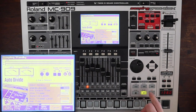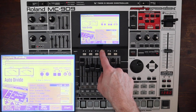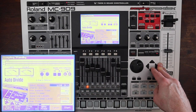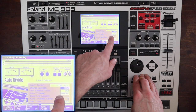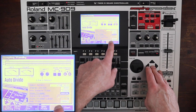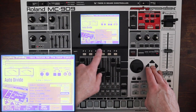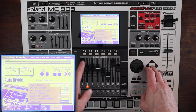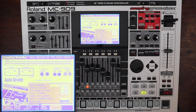Now we're going to look at the auto divide feature. We're in line in, switching to mono, setting a little pre-sample time, stop trigger manual, auto trig on, auto trigger level five. What I'm doing now is using the overlay method on the Novation Bass Station 2 to make a little drum kit out of samples — and it's going to auto-slice all of this for us.